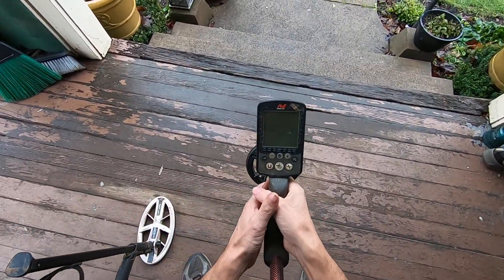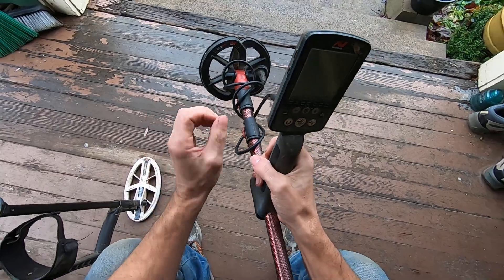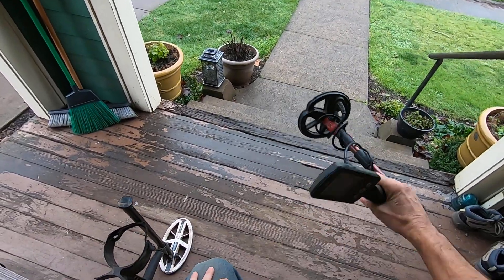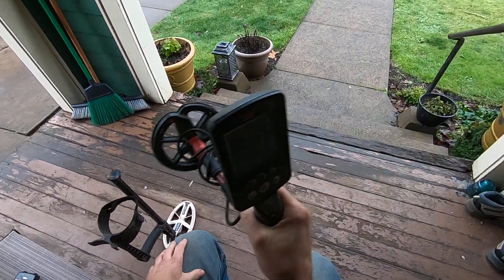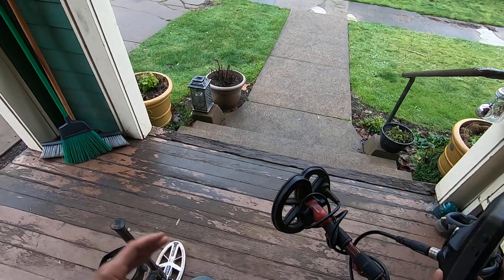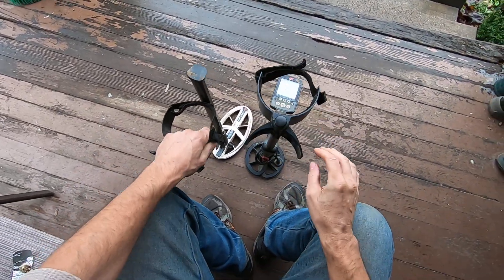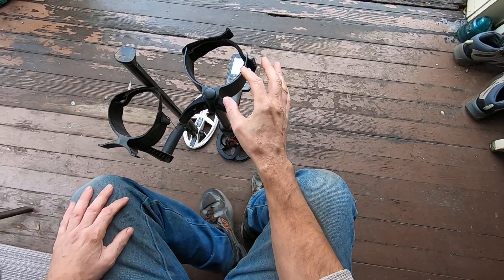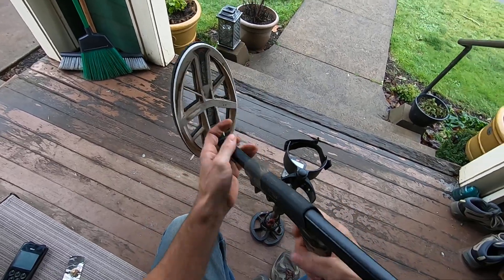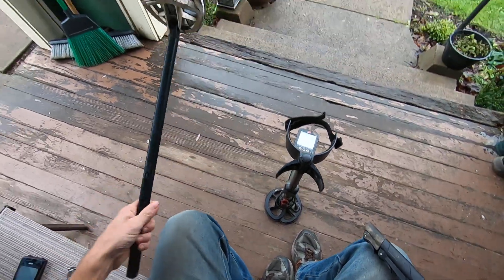I've found myself quite a few times in tot lots with this machine and it is so awesome having a short detector in tot lots so you can get into the tight spots. Have you seen guys in tot lots messing with their six-foot-long detector trying to get in there? There's jewelry underneath tot lot play equipment. And look — this detector shortened down with the Detecting Innovations shaft is actually shorter than the Deus — well, just a little bit shorter. I take this underneath tot lots.